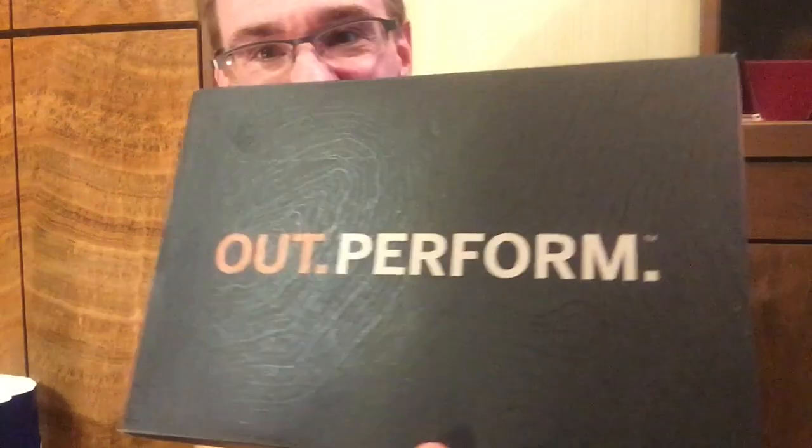Here's the box. Pretty catchy. "Outperform" — get it, like outside. See the terrain map on there? Nifty.